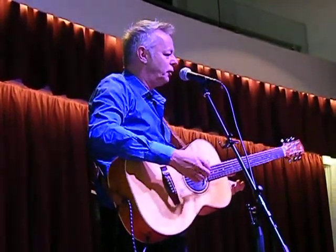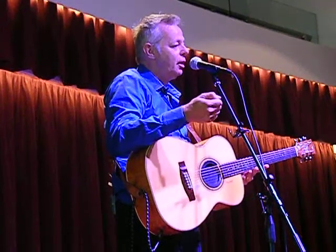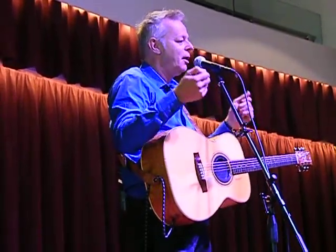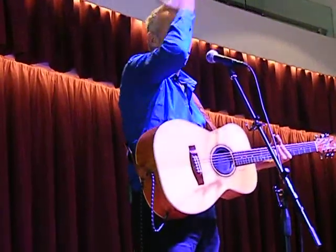But it was difficult to try and do that because of only having these fingers. So I then saw a photograph of my hero, Chet Atkins, playing the guitar. And he was wearing one of those — and I went, "Ah!"